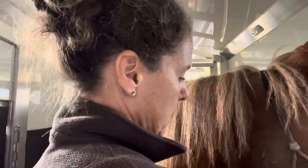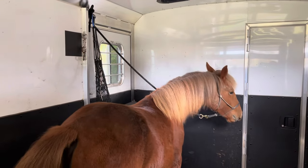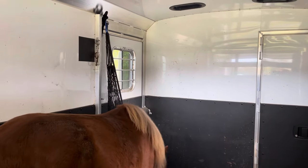Here we go. Just peeking at her. She's tied. She's gotta eat. She'll figure it out.